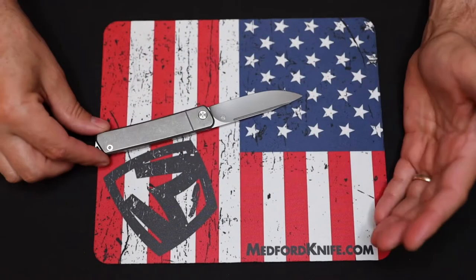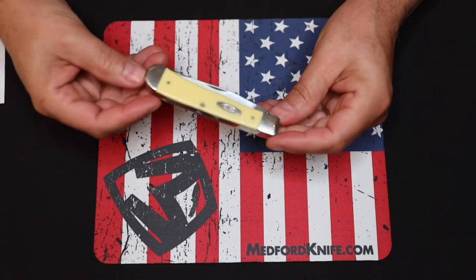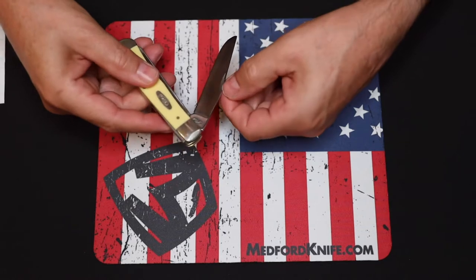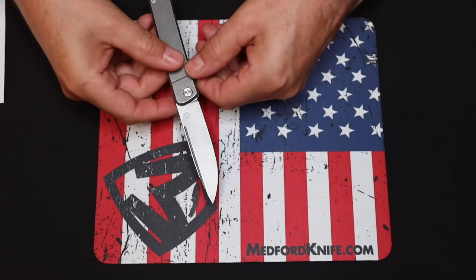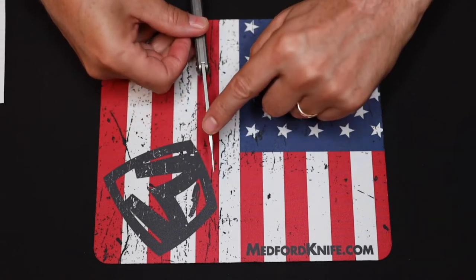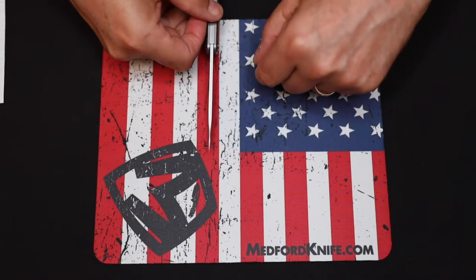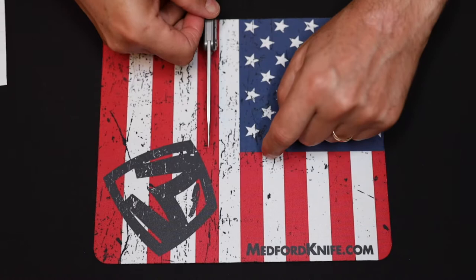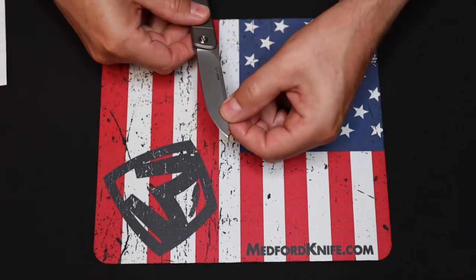One of the super cool features of this blade is the nail nick. When you look at other knives — say, this Case knife — they have a small nail nick on older-style knives to assist in opening the blade. In this Medford design, he's using a full-length nail nick. The cut stops just prior to the tip, leaving more material at the end, which makes the tip more stable and the edge beefier — very well thought out design.